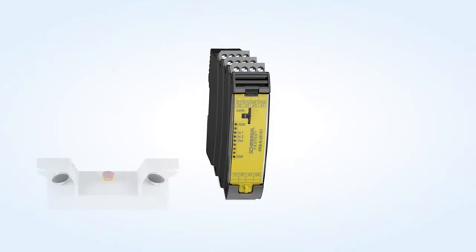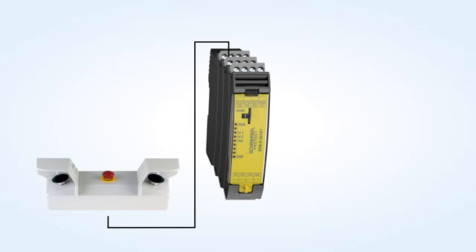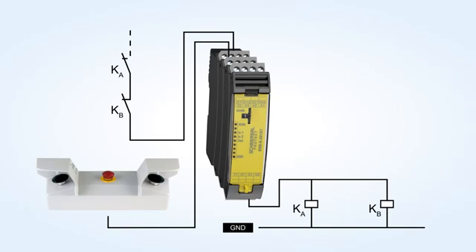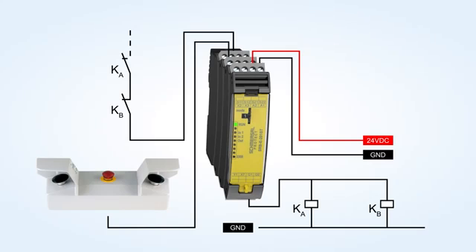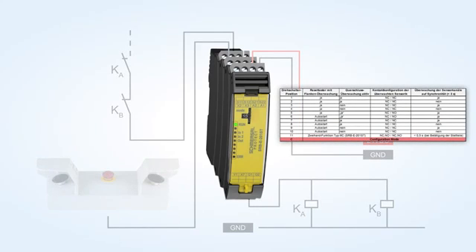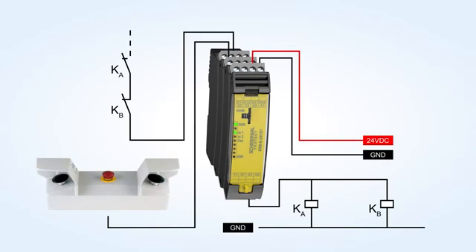Sample application of a two-hand control. Delete the saved configuration by turning the rotary switch to position C, configuration mode. Then turn the rotary switch to position 11 to set the two-hand control function type 3C.